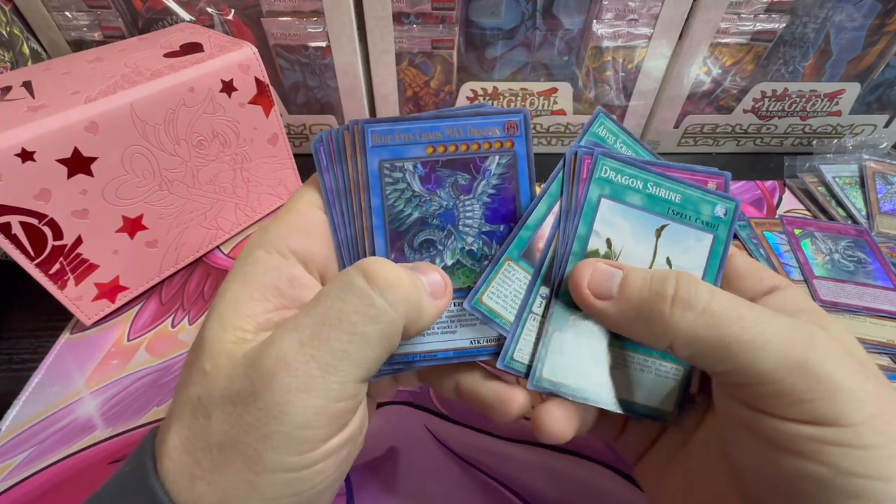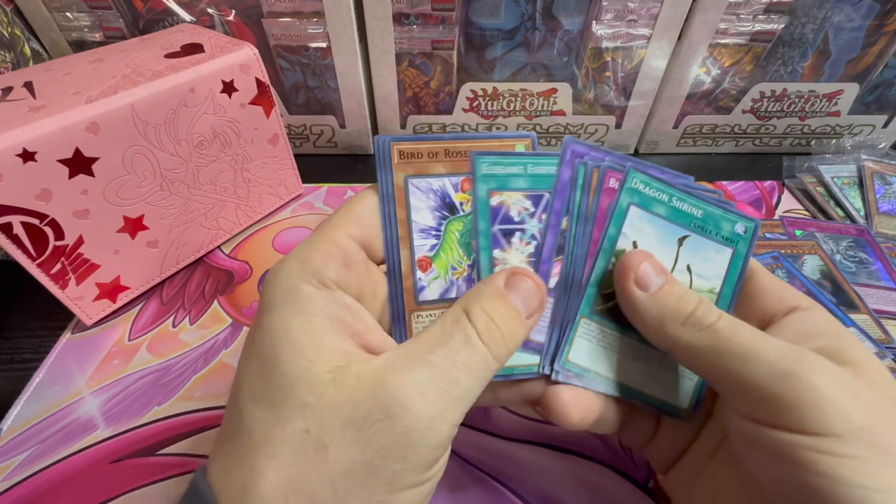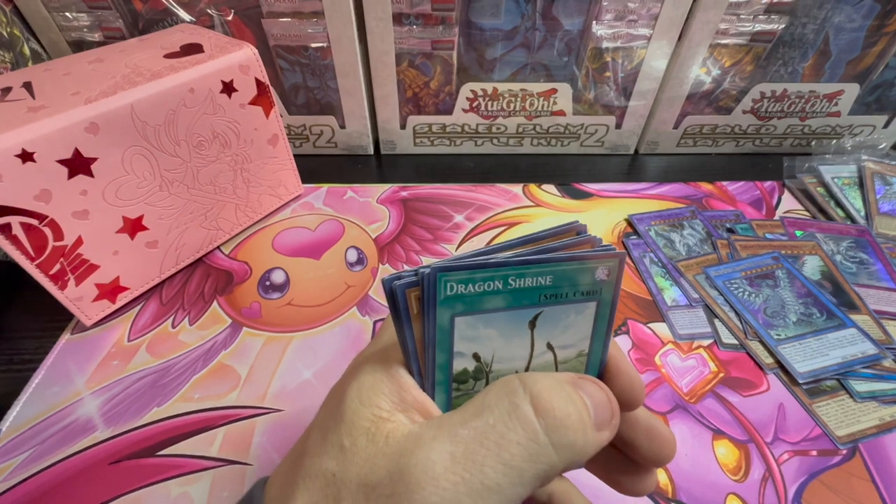Harpy Lady 1, Blue Eyes Chaos Max, Whitestone. Let's see. Awesome. Let's see, guys.